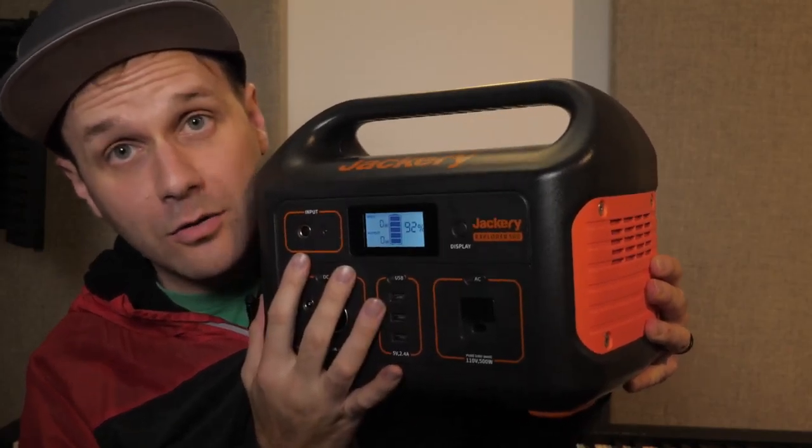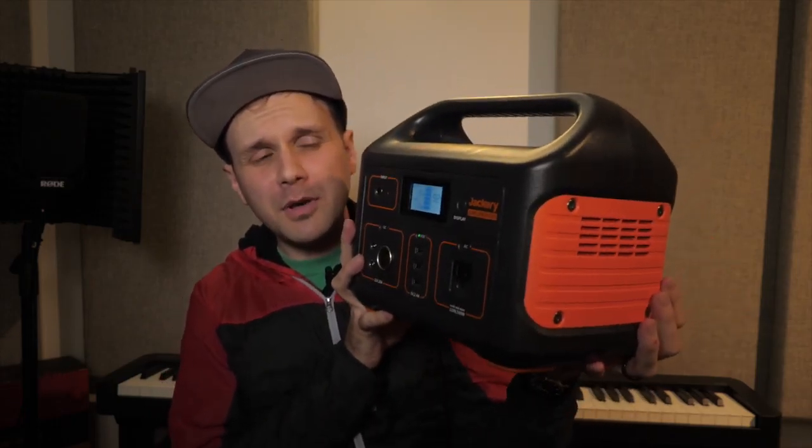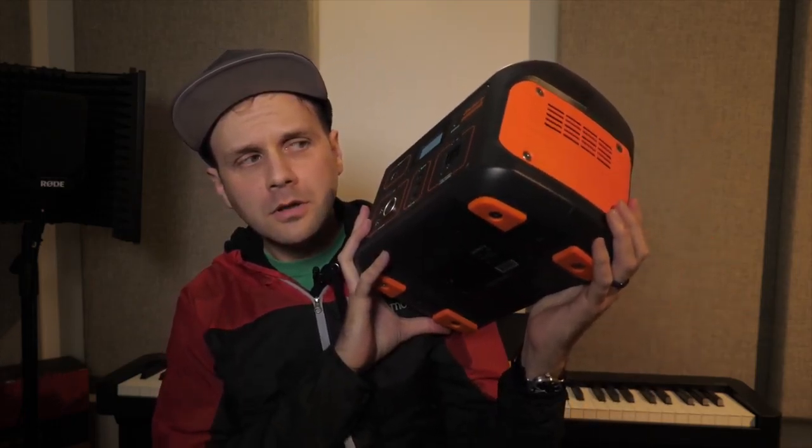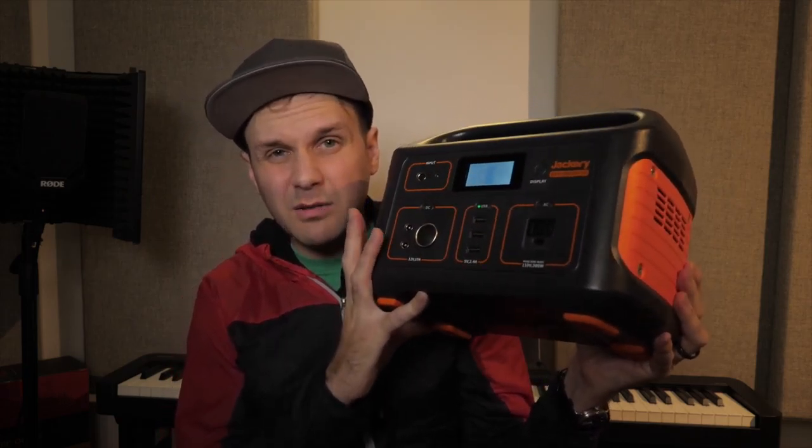Hey, what's up everybody. This video is all about the Jackery — the 500-watt one. The only reason you're watching this is because you're researching it, or you're just loyal and watching every video I upload. For those who don't know what a Jackery is, basically you can take it camping, on road trips, or whatever — be out in the woods on your laptop with a good power source.